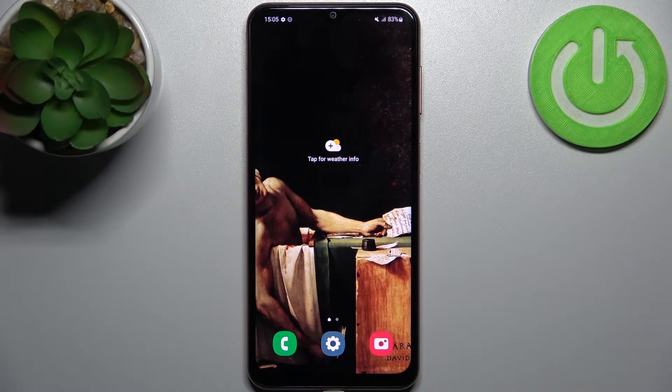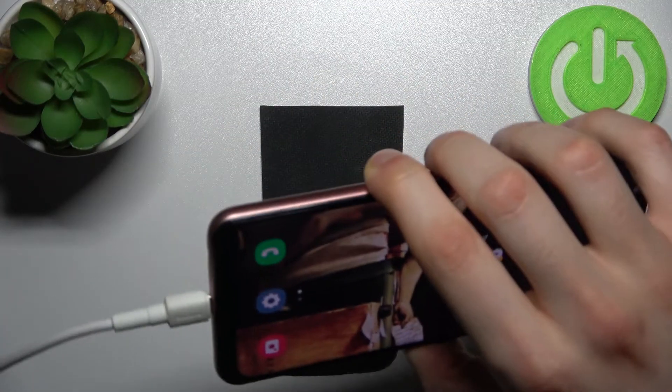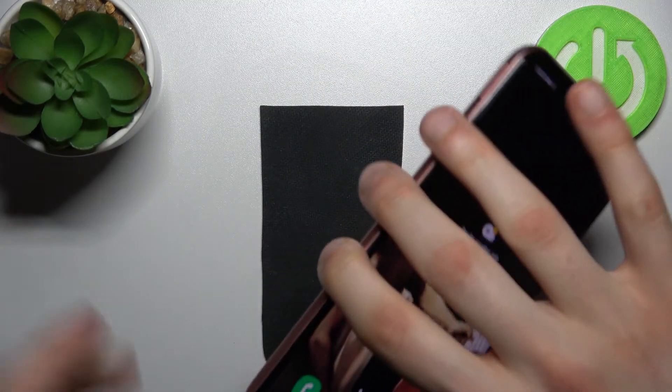Here I have Samsung Galaxy F13 and today I'm going to show you how to enter fastboot mode on this device. So to do this firstly you have to connect your Samsung with cable to the computer.